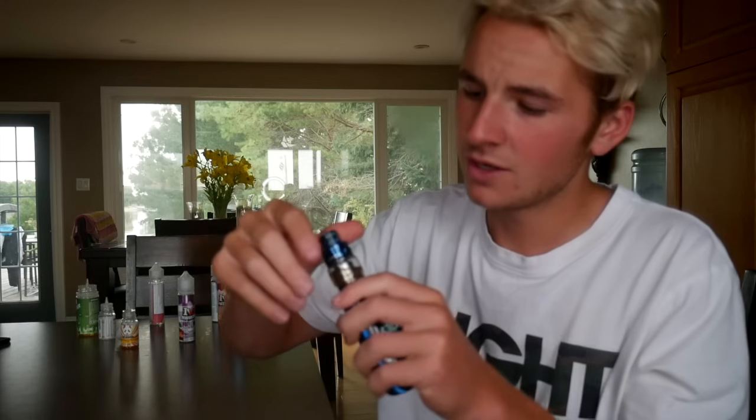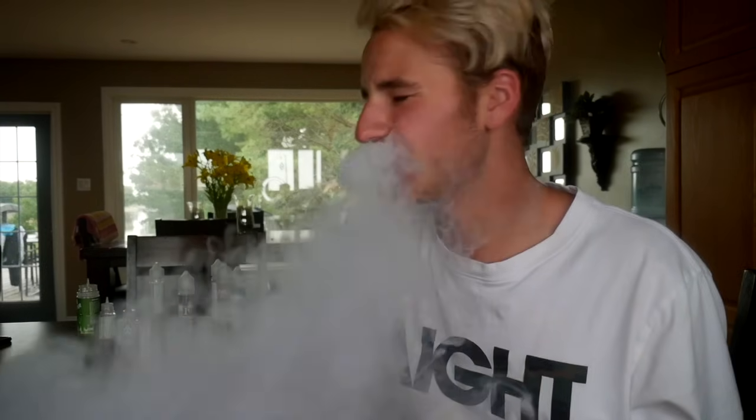Go ahead, close the top and hit it. I would say it tastes good, but it tastes horrible because of all these juices. That should work though. Do that every time you get a burnt taste — just let it sit 15 to 20 seconds, hit it again, and it will taste brand new.